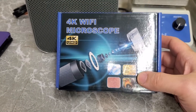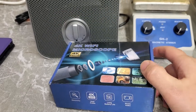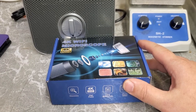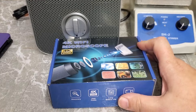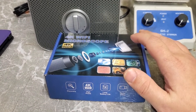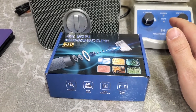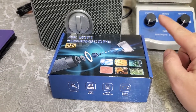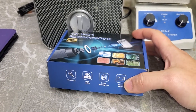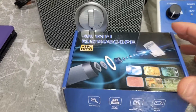I actually do have another Wi-Fi microscope somewhere. I think it's in my daughter's room — we were using it to look at different things and I just never got it out of there. It probably got buried in all her toys. So I wasn't too upset, because I wanted to get a new microscope anyway. The one I already had is only about 720p, and I've wanted a 4K microscope for a while. I got on Amazon last week and saw these on sale for $40, so I figured, why not?